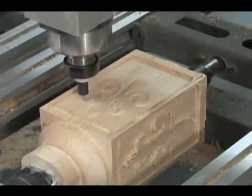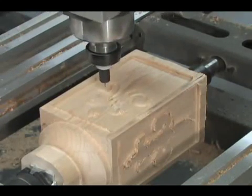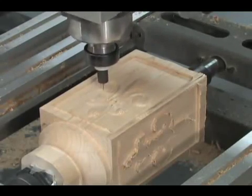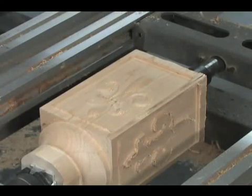If your Legacy CNC has the optional Auto Tool Change, then you can simply load the part, press Cycle Start, and walk away. When you come back, the part will be finished and waiting for you. It makes the ultimate employee.